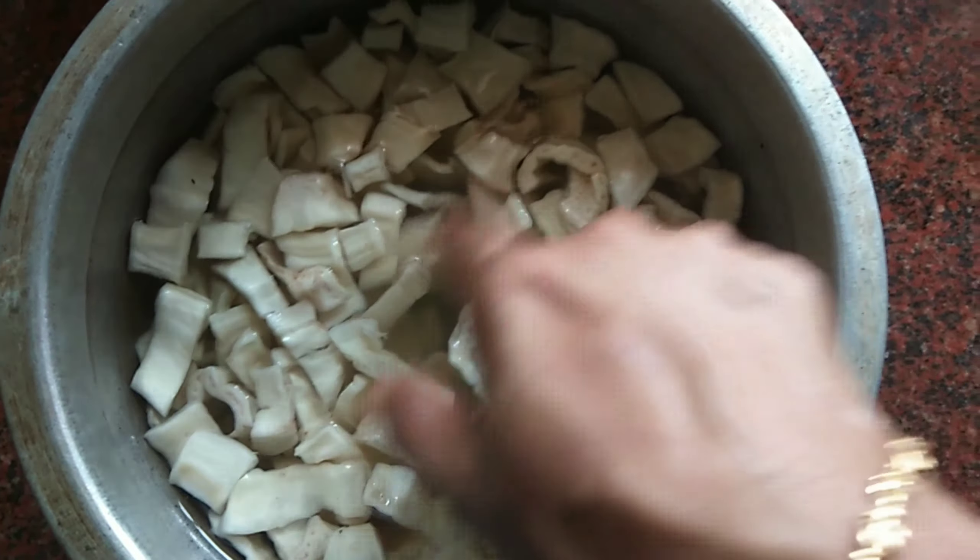Now let's cut it a little bit. Let's put it in a bowl. Let's put it in a bowl. Let's take a look at this time.